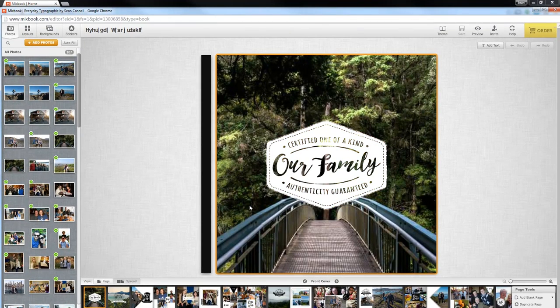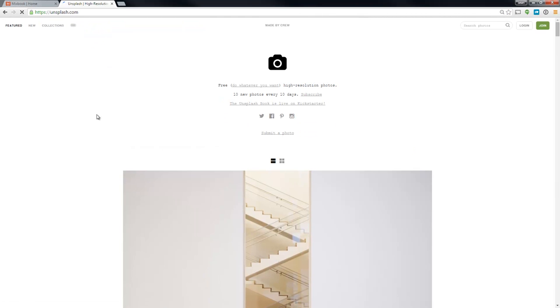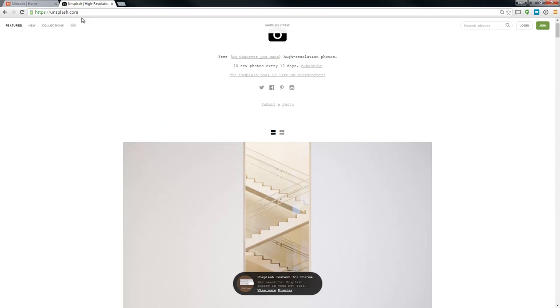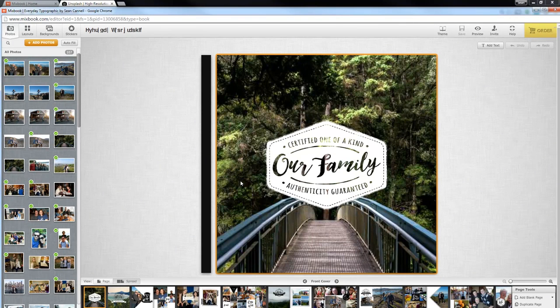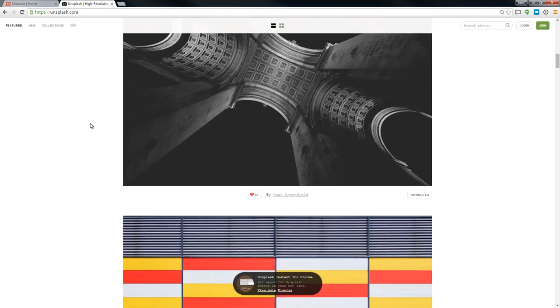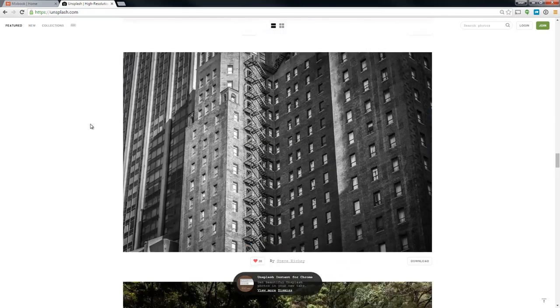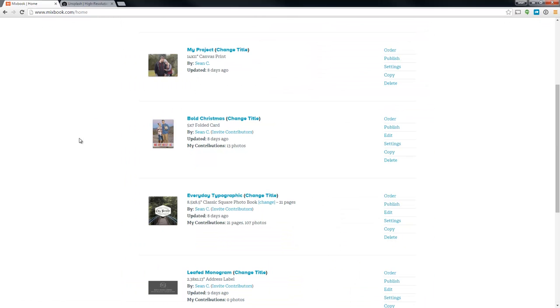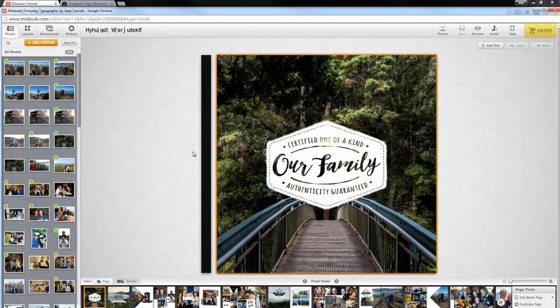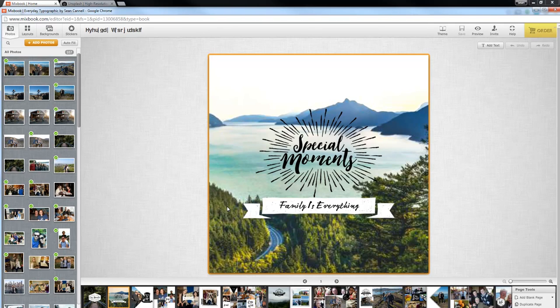One of the things we did right off the bat — this was their own sticker on the cover, we love that — is I actually used a site called Unsplash. The cool thing about Unsplash is that they're literally photos you can use for whatever you want. To give the photo book a cool vibe, we got some nature photos off of that site. We actually used that photo, downloaded it, and that made for a nice cover, especially with our families being from the Northwest.